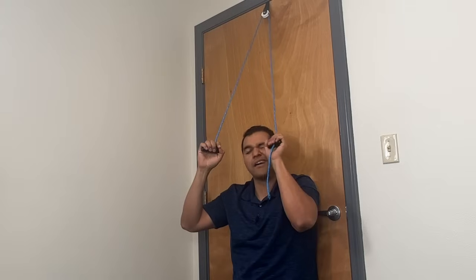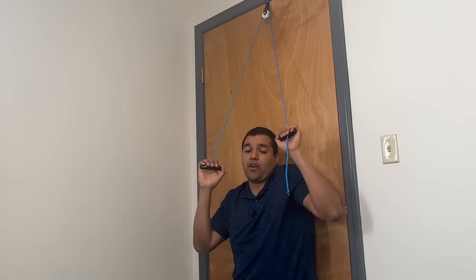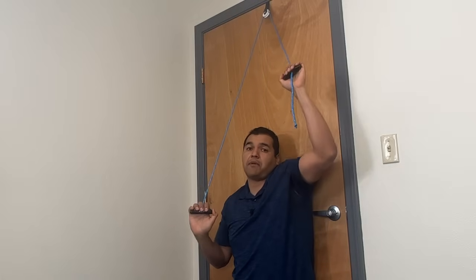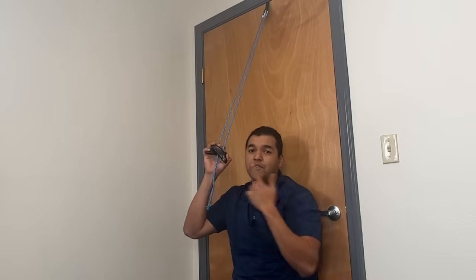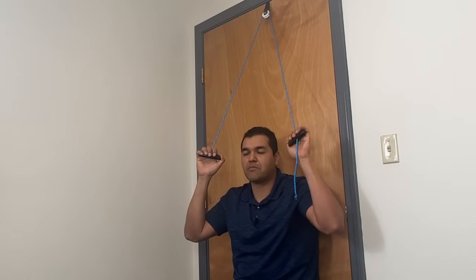Whenever your hand comes up to about eye level on the involved side, you need to begin to shrug your shoulder up and hold the shrug as you come up. I'll bet money that if you're doing this right now, you're going to get an extra 10, maybe even 20 or 30 degrees instantaneously because the shrug is what's missing from your motion. When you come up, shrug and avoid tipping your head over — keep your head nice and straight.